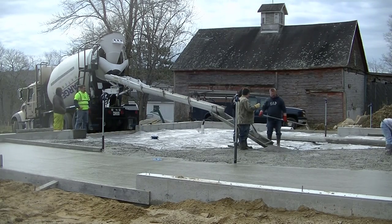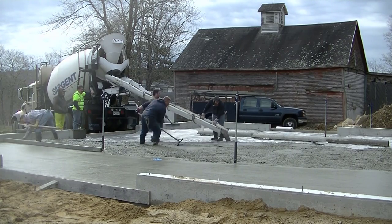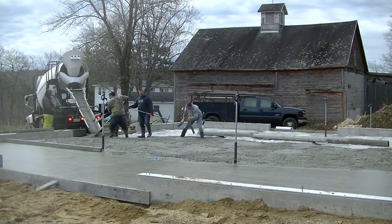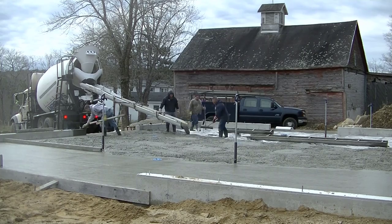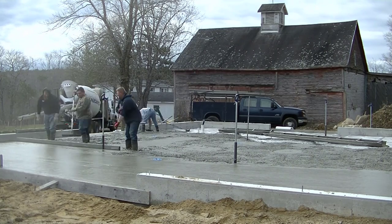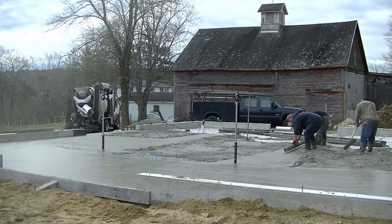We've got our 8-foot chute on there now. We'll get all this concrete dumped out of this truck and get him back on the road. How many of you guys out there just pour concrete floors? If that's all you do, give me 'concrete floors' down in the comments. And how many of you do both foundations and floors and don't sub your floors out? Let me know in the comments too. Around here where I live, most of the foundation guys don't do their own floors — they hire it out to guys like me, subs that just specialize in flat work. Even the excavation contractor who does the subgrades is a whole separate contractor — there aren't really many contractors that do it all around here.